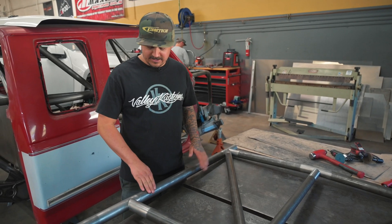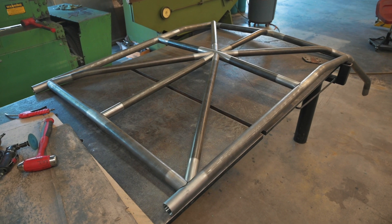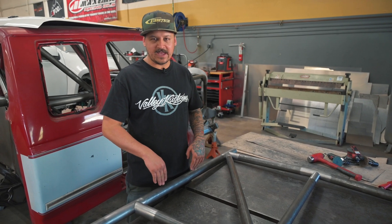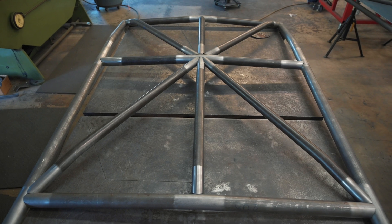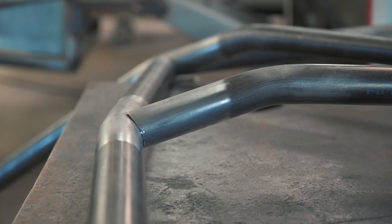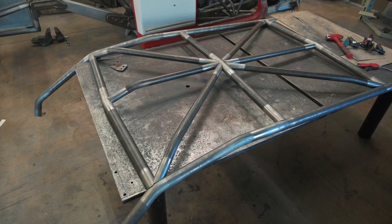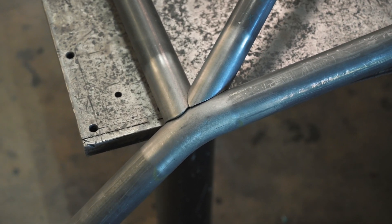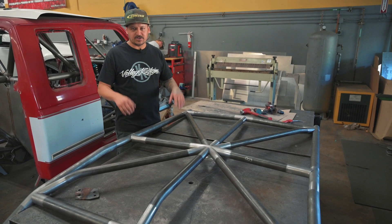Here we have the roof pulled out of the other truck. A lot of people ask how we weld the top — do you cut the roof off? We never cut the roof off of anything. We always build the cages like this; it's just the way I prefer to do it and it's always worked out. This is why we pull it out and weld it all on the table like we do. This one's ready to get a few more tacks and then we'll weld the whole thing out, let it cool, and put it back in the truck.